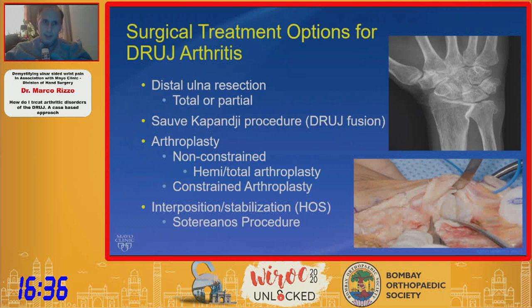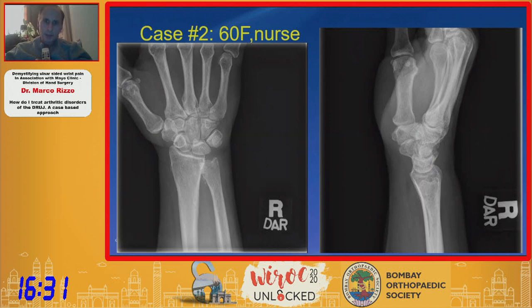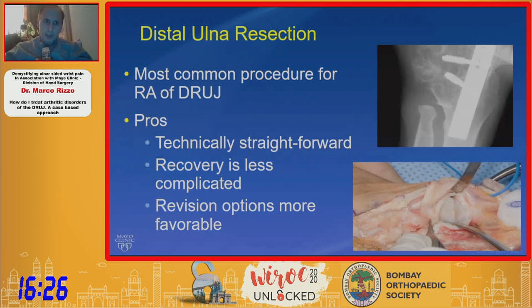Here's a case example of a 60-year-old female nurse with pretty advanced distal radioulnar joint arthrosis. Distal ulnar resection is one of the most common procedures for DRUJ arthritis, and probably still the most common we utilize. The reason being, it's technically straightforward, it's a fairly quick recovery, and it's less complicated.